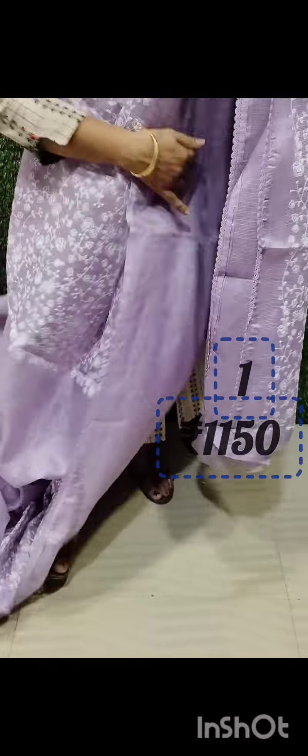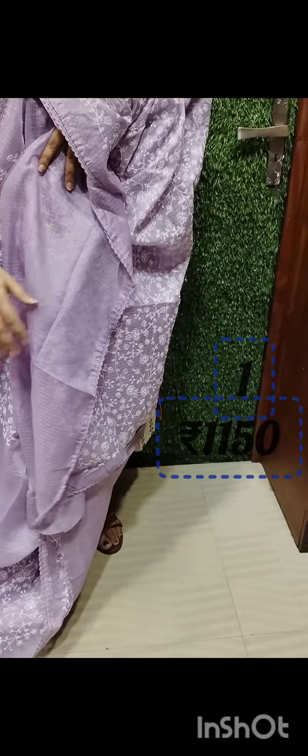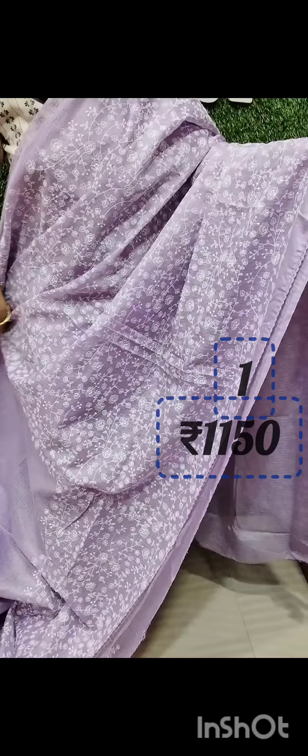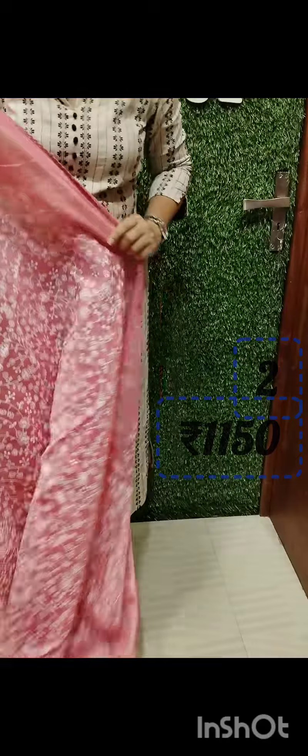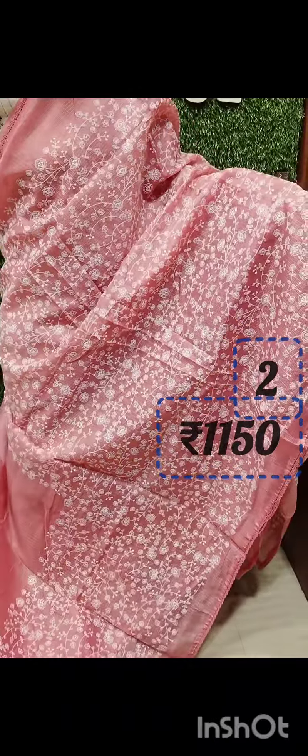The blouse is plain. This is a silky coat. The peach shade is full of white flowers.